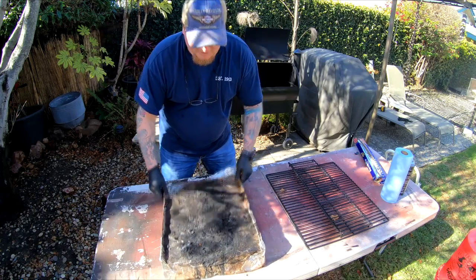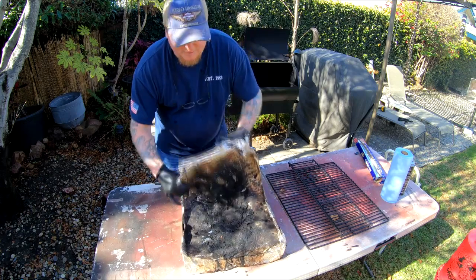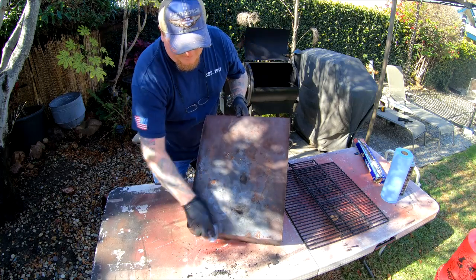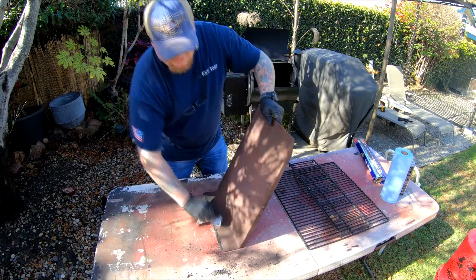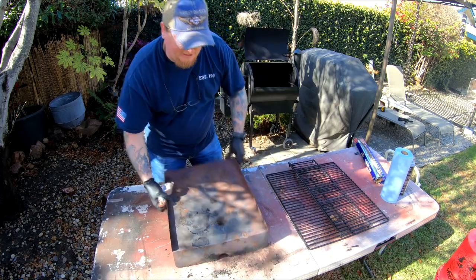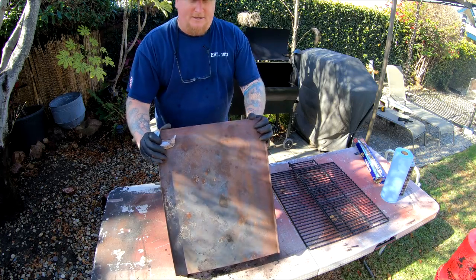Next thing I'm going to do is the drip tray. As you can see, it's got quite a few months of drippings in it. I'm just going to peel that off and throw it away. The large drip tray — I'm just going to give it a good wiping down. I'm not going to use a wire brush or anything like that, I don't really need it. I'm just going to get the worst of it off without any cleaner — a good wiping down should be fine. Shake it out, check for any obvious damage, any cracks, any serious corrosion. Nothing wrong with it, so I'm just going to put it back into service.